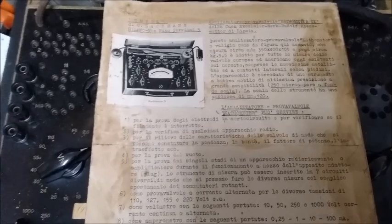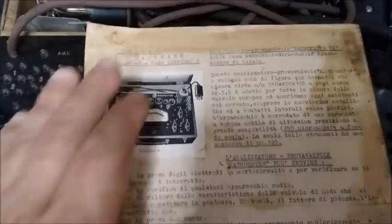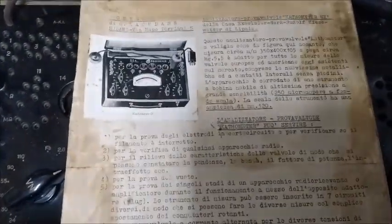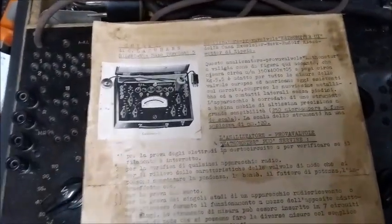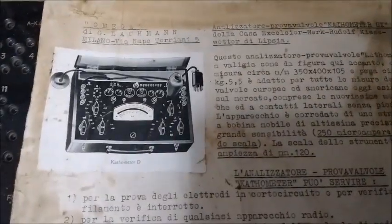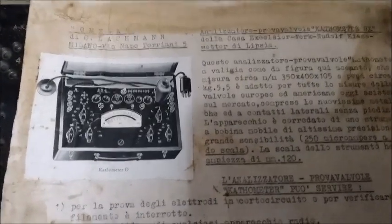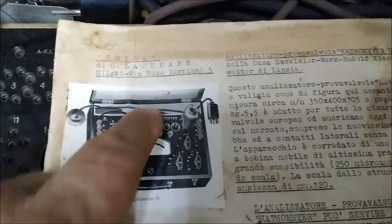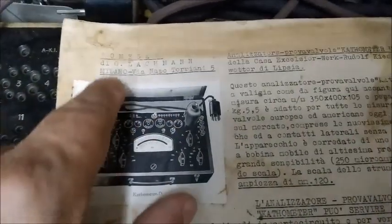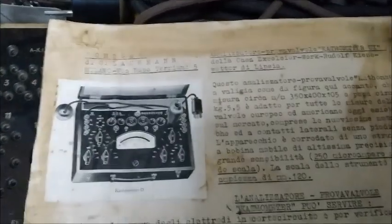Here we have a note about this device that someone wrote a long time ago. Notice how yellowed the paper is, and it was glued onto a piece of cardboard. This is not just a sheet of paper but a sheet of paper on cardboard. And it is written in Italian. Since I understand Italian a little, let's read it in Italian and Spanish so everyone understands. It says: Omega, Director General Lachman — this was surely the Italian distributor of these devices — Milan, on Via Napo Torriani, number 5.